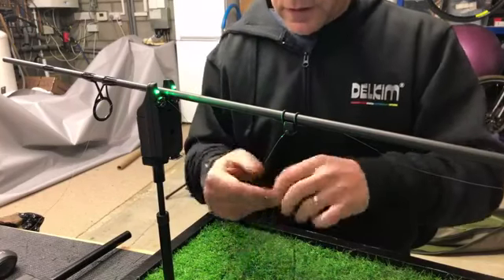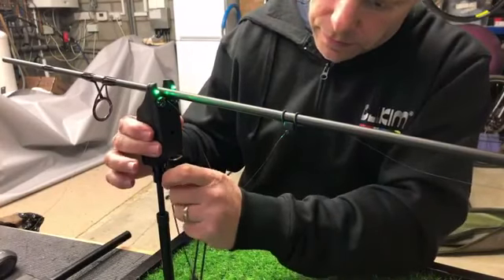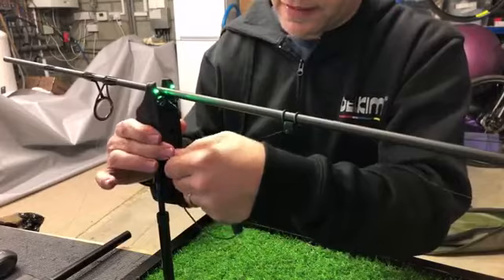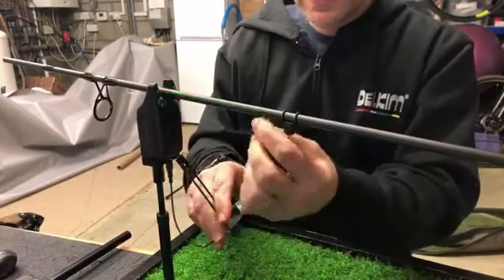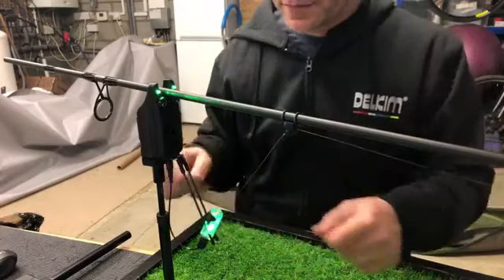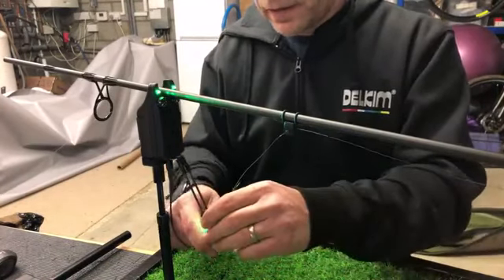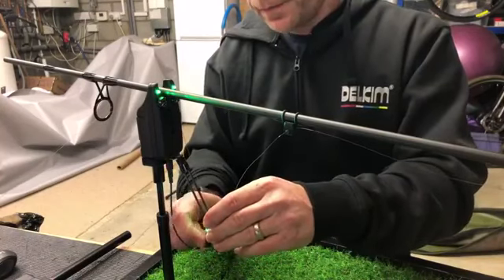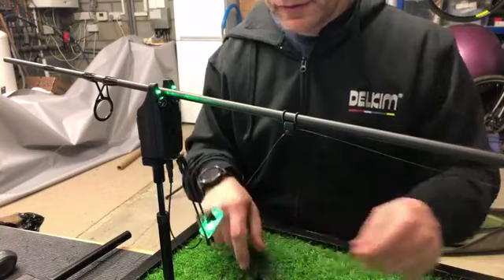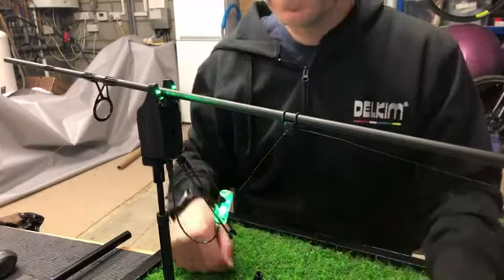I've got a nightlight V2 indication set here — the new nightlight indication sets. Again, this is relative to everything you're doing — any hanger or bobbin setup. I just happen to be using this. I'll take the weight off it for the moment just to give you an idea of how things are going to work. We're going to set it up as if we would when we're fishing.